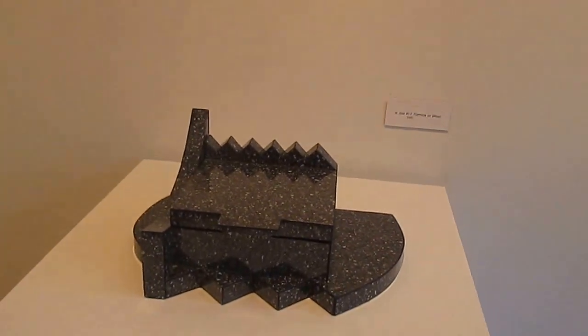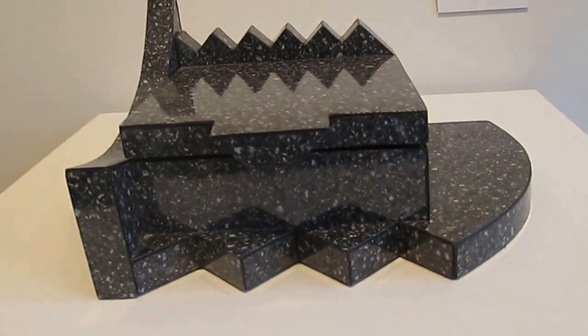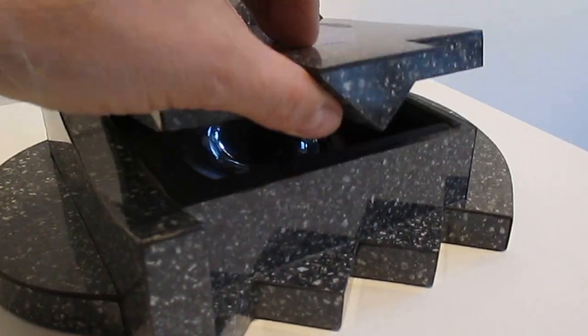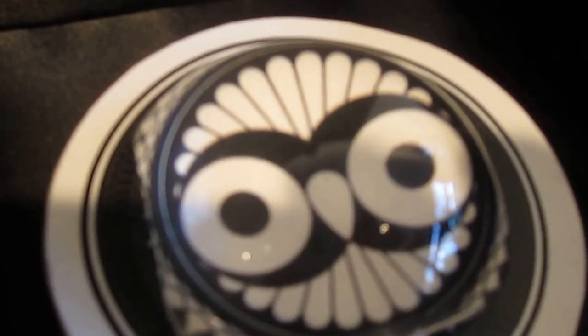This is box number 11, and it's formica on wood. It's functional. And look what we have inside — it's a crop circle.